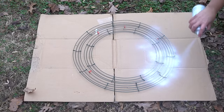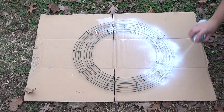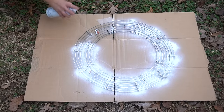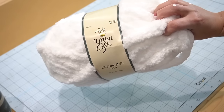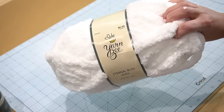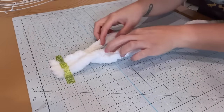Since this wreath was going to be white, I went ahead and spray painted it with some leftover spray paint that I had in my stash, and I did both the front and the back of it. For the next step, I got this thick yarn that I bought at Hobby Lobby and it was on sale for 30% off, so it was just under $5.